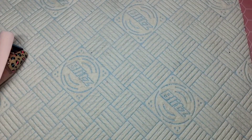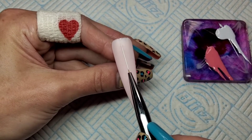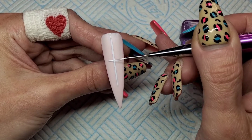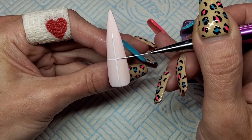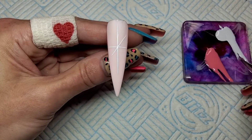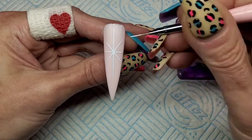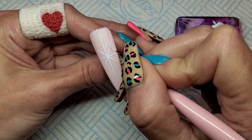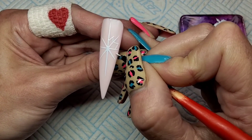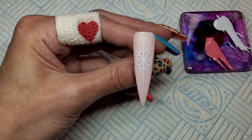Moving on to the second nail. I'm using Madam Glam's Perfect Y and I'm going to do a big snowflake. I've sped this up because it took me ages. A straight line down the middle, then a line going horizontal across, then another line in between to make a perfect star. I'll flash cure that. Now swapping to a shorter brush — I put a little dot in between each of the lines and in the middle to help join the star up and keep it even. Flash cure again, then little flicks on the remaining lines — three on top, three on the bottom, fitting as many as I can on the shorter lines. Keep flash curing as you go so if you make a mistake you don't have to wipe it all off.